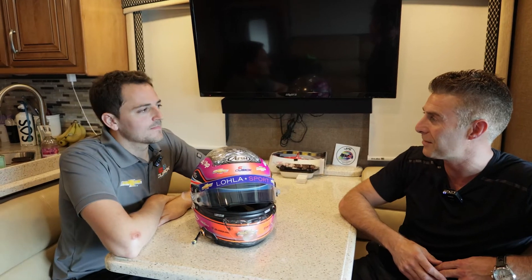Hi guys, Darren from Hall of Fame Collection with you. We're at the Indy 500 and I'm sitting here with Indianapolis 500 starter Stefan Wilson. Tell us a little bit about your helmet design for this year, Stefan.